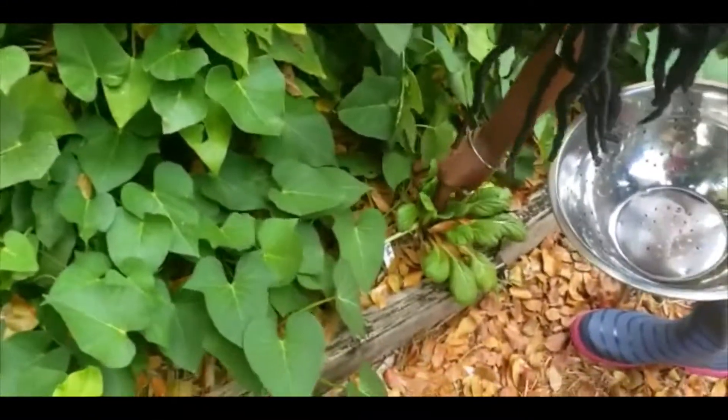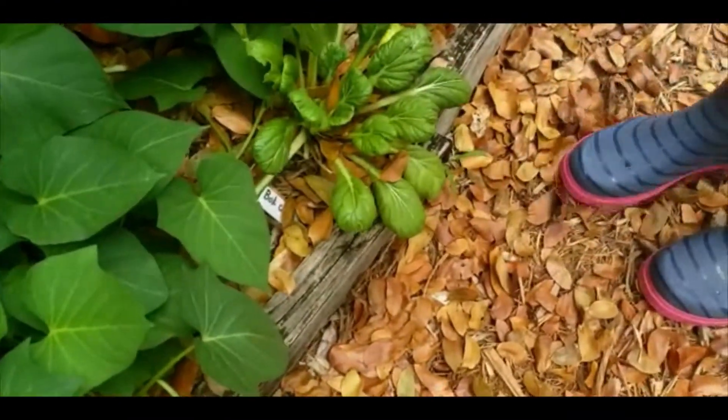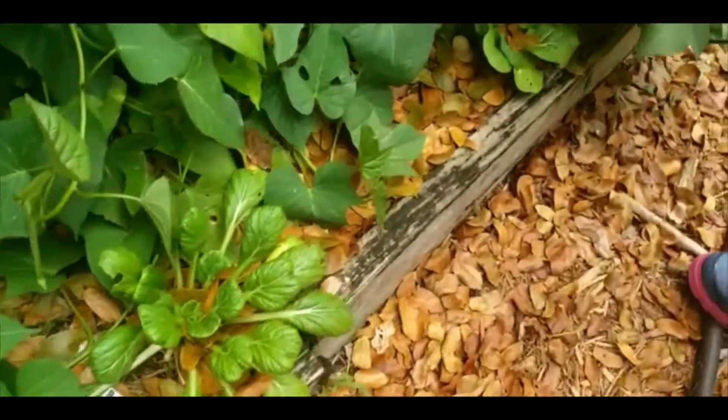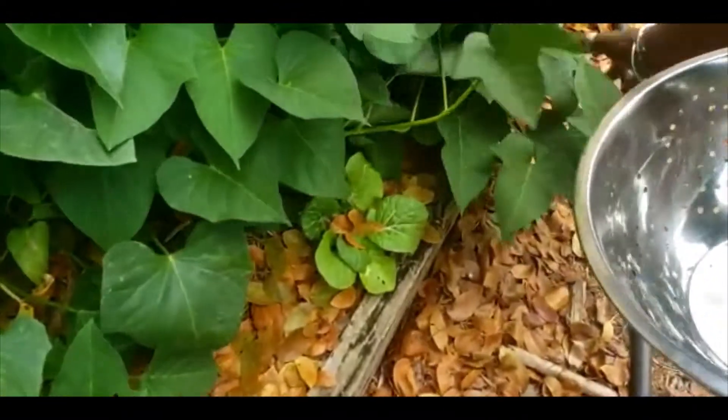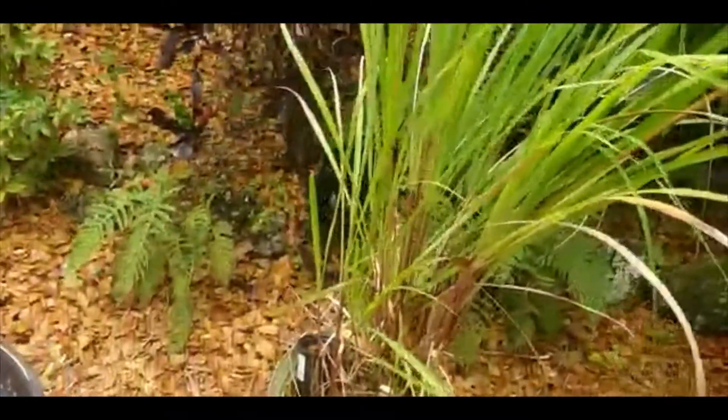We also have some bok choy seedlings that I started about six weeks ago — they're coming up. I don't expect them to get much bigger because it's already getting hot. I do have some bok choy under here.